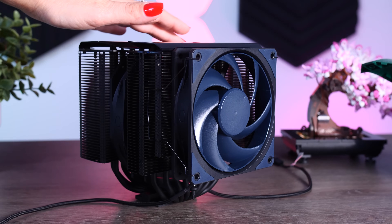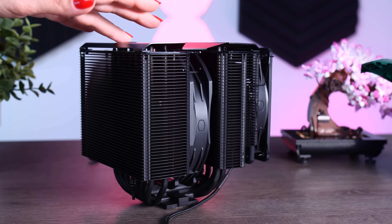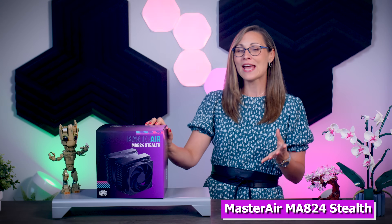A few weeks ago I posted a video about the Assassin 4, which is the new CPU cooler from Deepcool, and I compared it to the Noctua D15. Even though it didn't really turn out to be better than the Noctua, it did keep up with it and it was good enough to keep the i9-13900K under control. But then this little thing came in and Cooler Master insisted that it should perform better than the Noctua and the Assassin 4 while being quieter than both of them, which is a pretty big and bold statement. So let's see how well this Master Air MA-824 Stealth actually performs and if it's worth getting over the other two.